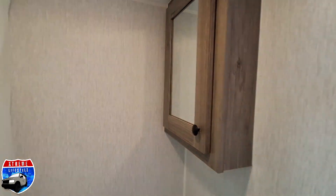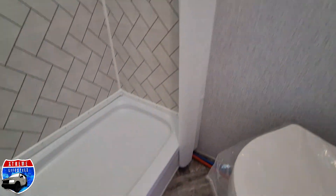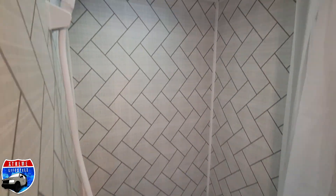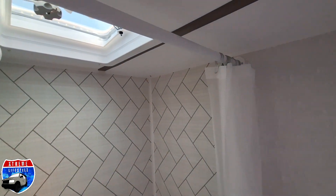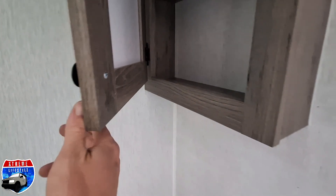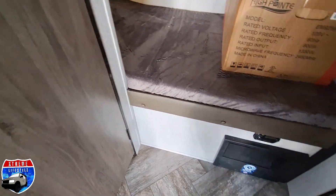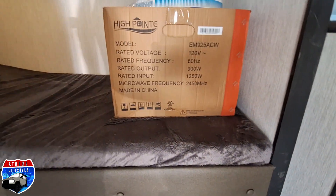We are going to see our rear corner bath with a shower and the fan over top. There's a medicine cabinet with a mirror and a toilet below. Close it up and we will see our bunks. Below the bunks is a fuse box and breaker box and a carbon monoxide detector.